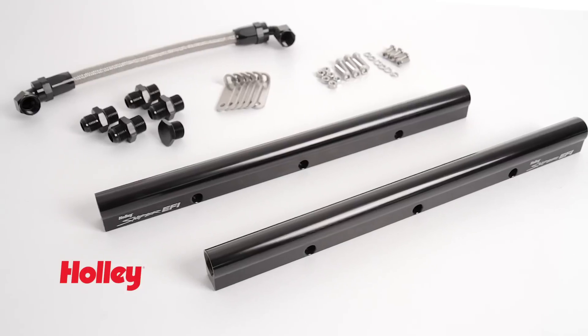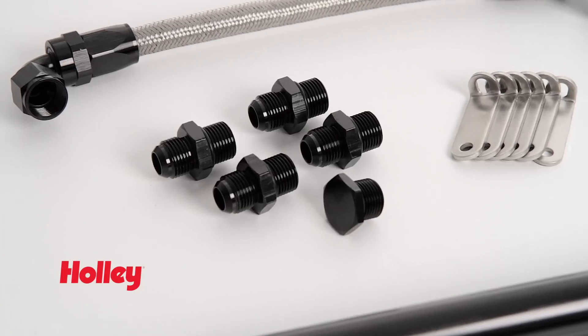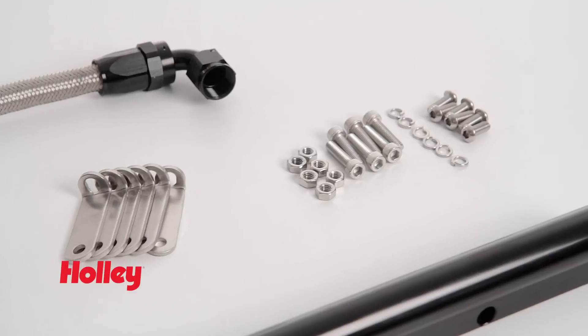EFI intakes include our fuel rail kit, which contains a pair of Sniper black anodized fuel rails, along with 4 matching AN style fuel fittings, a pre-built crossover line, and mounting brackets with hardware for attaching your rails to the intake.